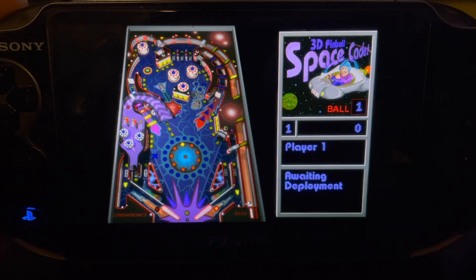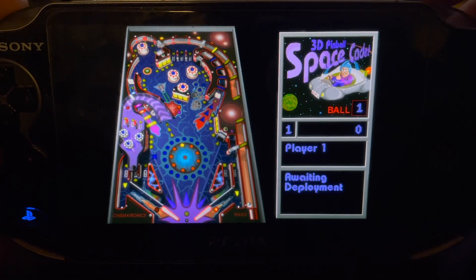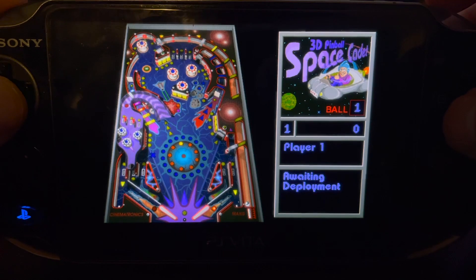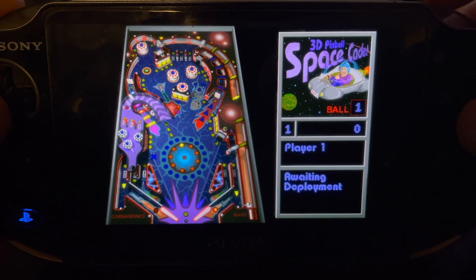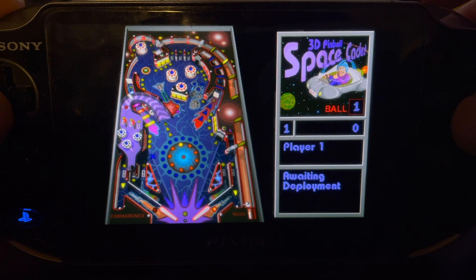When it gets to this point I do like to release it, so I think this looks really good on an OLED Vita — the blacks are nice and good, you don't really notice the low graphical fidelity. We'll go ahead and play it.